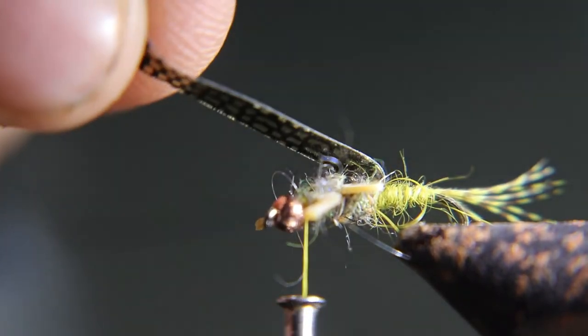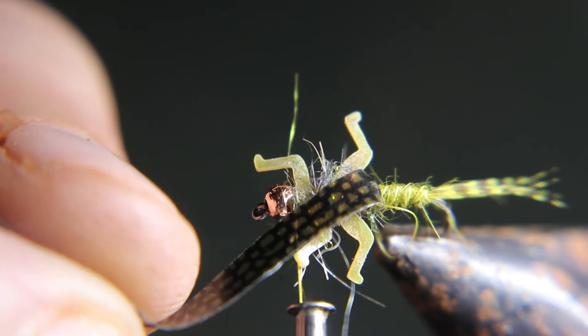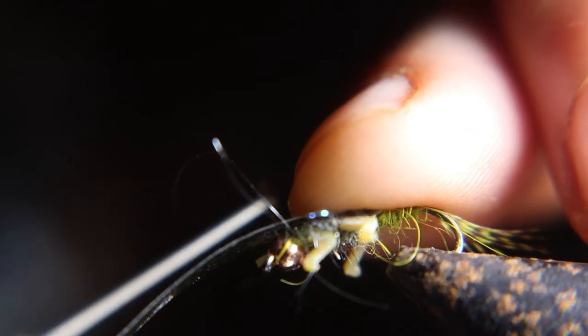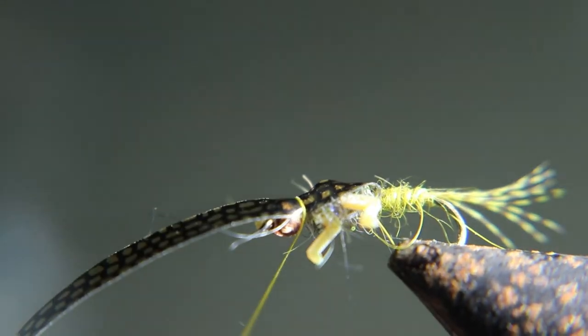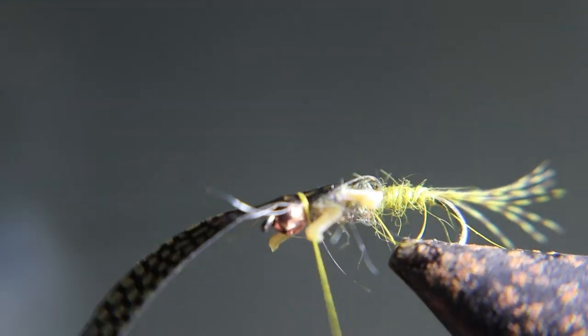Now you're going to wrap that nymph skin over and tie it down right behind the bead, then cut it as close as you can — don't cut your thread. Cover that up with thread wraps, or leave it there, then wrap back and bend it back over the top of the other nymph skin. It's cool.